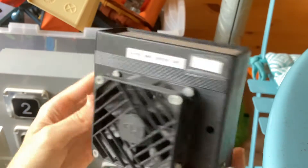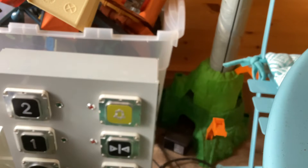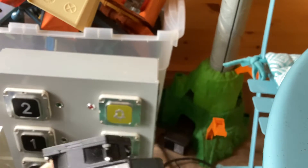There's the front of it. Side. The back. There you go, there's the back. Other side. Top. Pretty cool. Bottom.